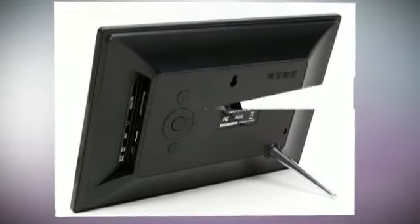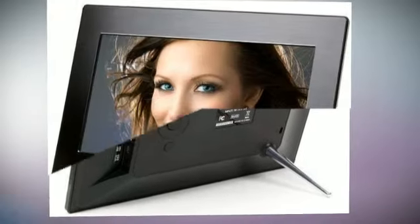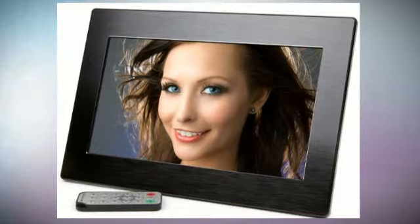It features incredible clarity with over three times the screen detail of standard photo frames. Rich and vibrant colors shows your photos with remarkable image quality.